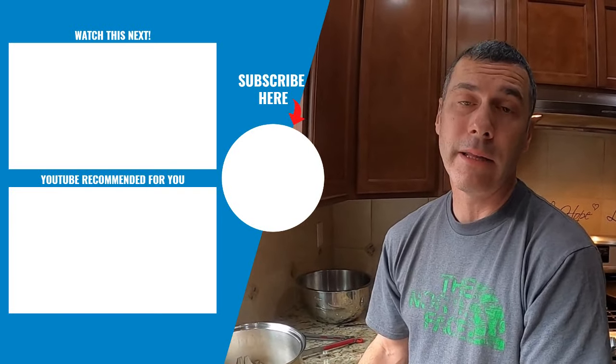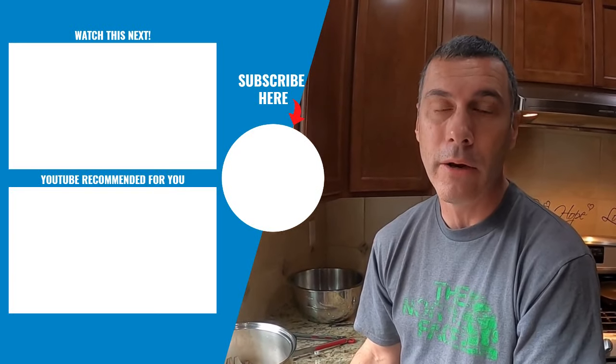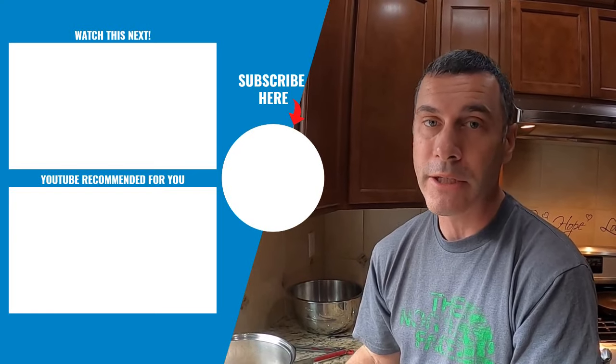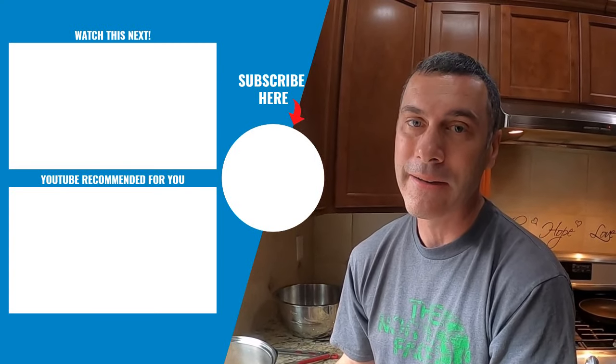Alright guys, well that takes care of this video. If you liked it, make sure you leave a thumbs up and a comment down below and let me know what you think. I appreciate you taking the time to watch — make sure you check out the other content from this channel. Until next time guys, take care.